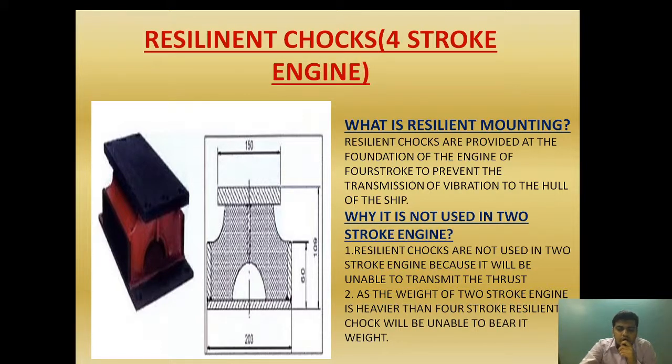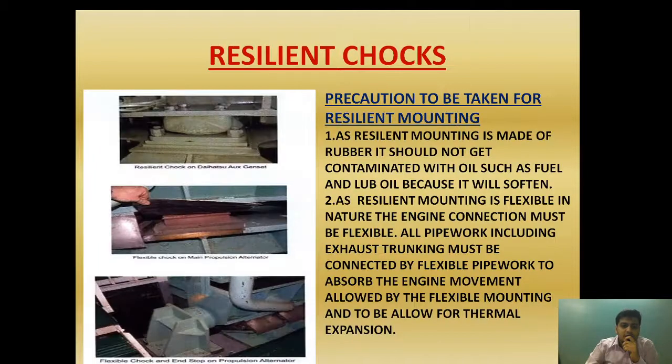For two-stroke engines, we are using epoxy resin chokes or cast resin chokes. Now let's see the precautions we need to take during resilient mounting and how we monitor the resilient choke. As the resilient choke is made up of rubber, it should not get contaminated with oil such as fuel oil or lube oil, because it will soften up. As you can see, this is a resilient choke which has softened because of contamination with fuel oil or lube oil — rubber is susceptible to damage from lube oil contamination. In this diagram, you can see the resilient chokes provided in the foundation of the engine. This is for the resilient choke of the Daihatsu auxiliary generator set, and this is the rubber packing provided on top of the resilient choke.